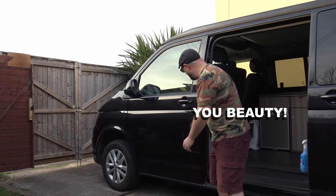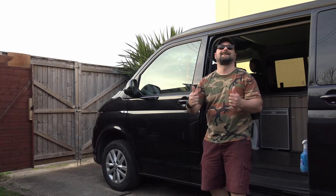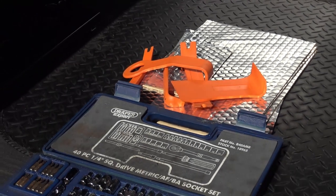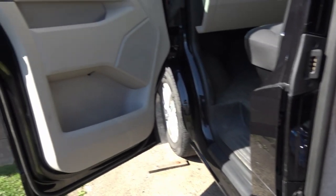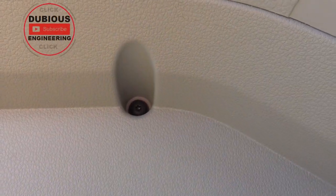You beauty. Look at that. Feels like a Rolls Royce in the cab now. Fitting the Dodo matting, or whatever sound deadening matting you've decided to purchase, getting those door cards off and all that kind of stuff is a little bit more tedious. But it's still well worth it. You definitely get scraped up.